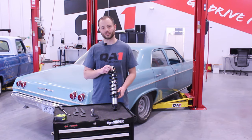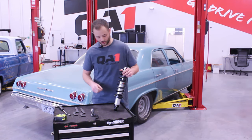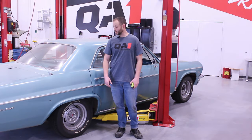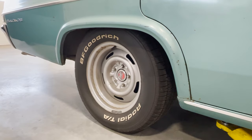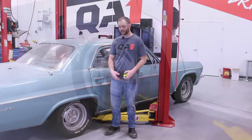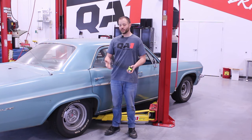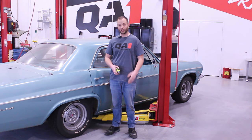So let's discuss the process today about changing our ride height and how that procedure is done. I've got this great looking Bel-Air behind me, but the back end is sitting a little higher than I'd prefer. So let's highlight the adjustment procedure on how to lower the back end of this car — a very easy procedure that we can take care of in just a few minutes.